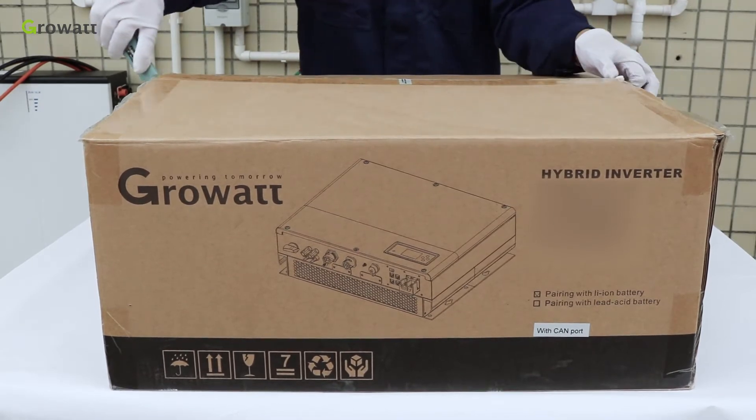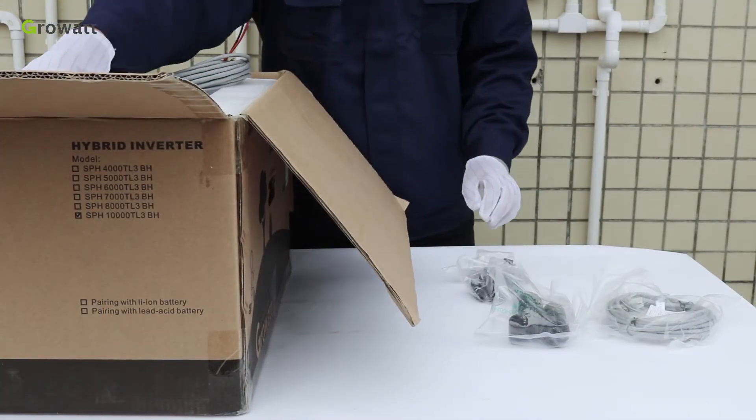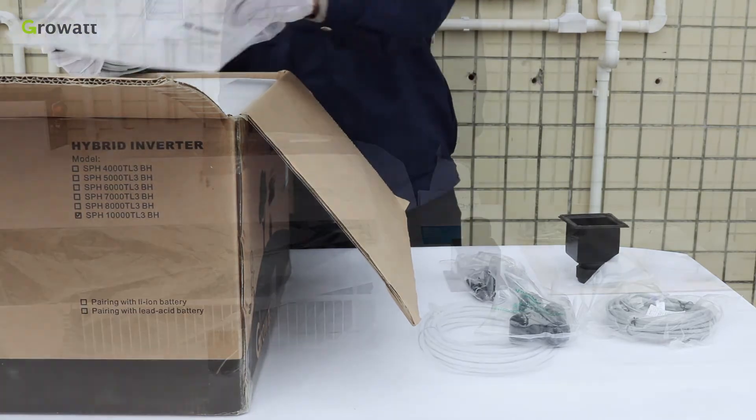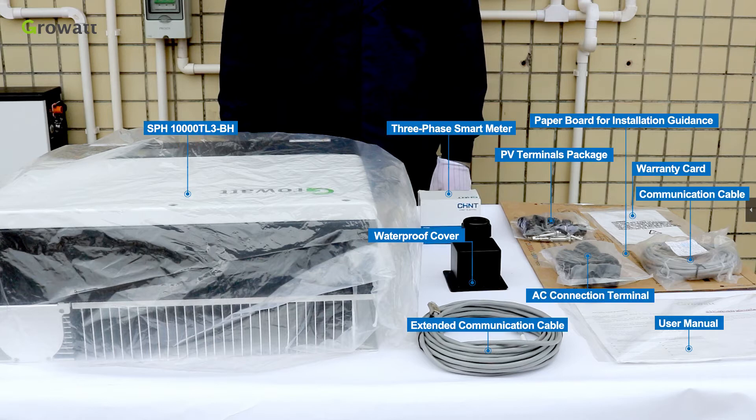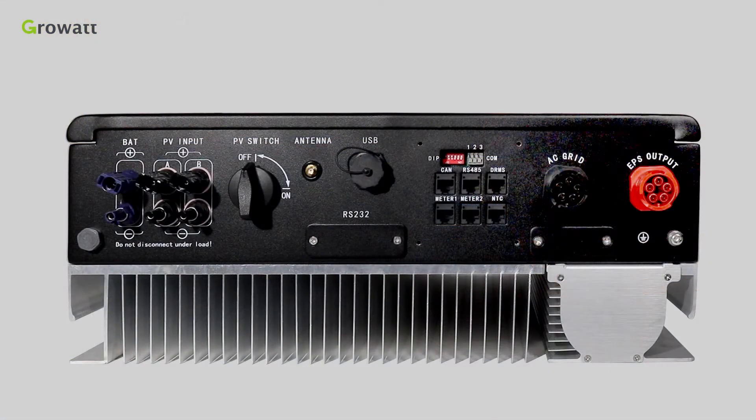First of all, unpack the SPH package and check whether the unit is damaged or has missing parts. If so, please contact the supplier. The parts inside the SPH package include connection terminals: battery connection terminals, PV connection terminals, PV switch.